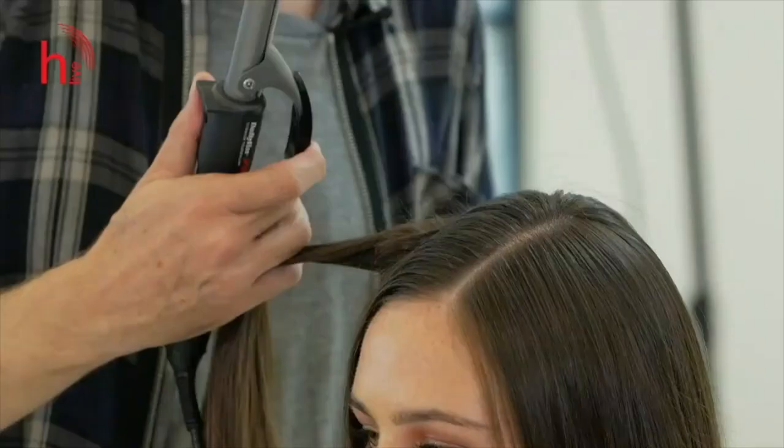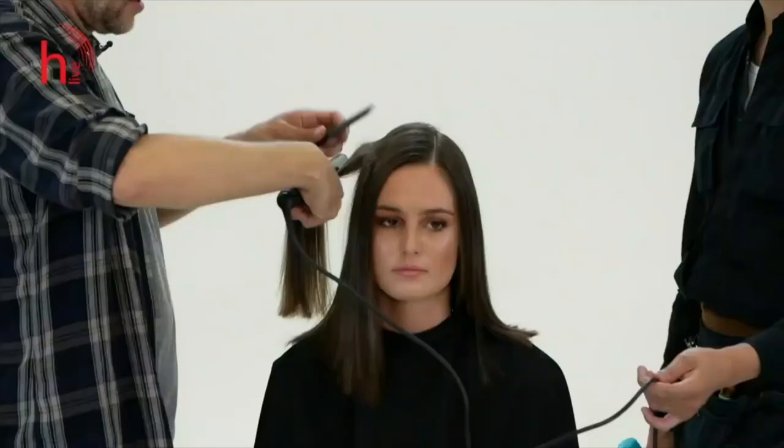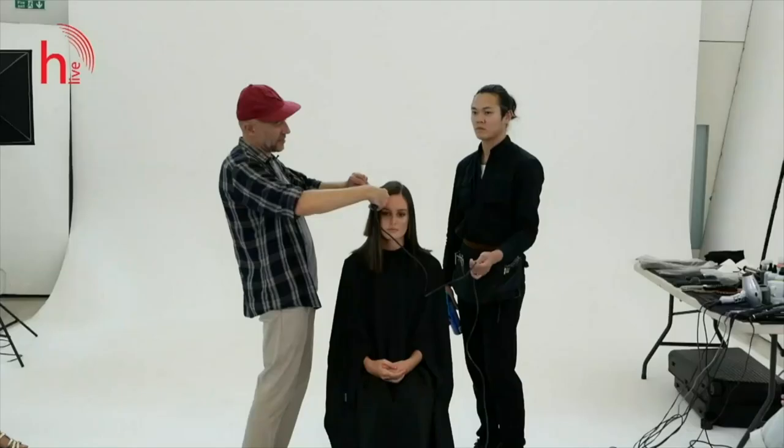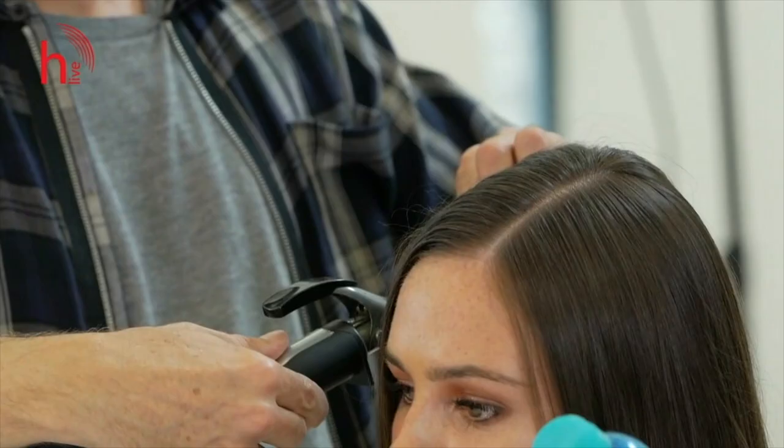So I'm starting with the top layer. I'm lifting up one section and then what I do is just go back like that. So by going back, you kind of prep the next wave — it starts to get heated.